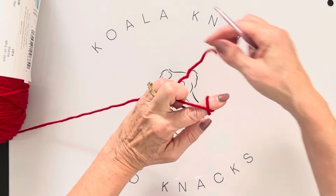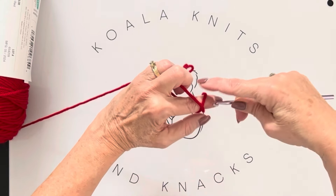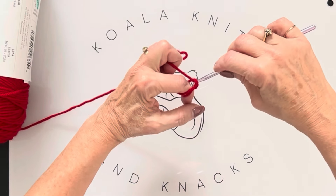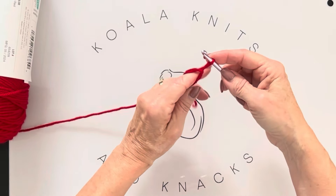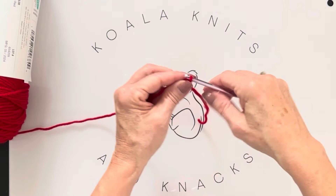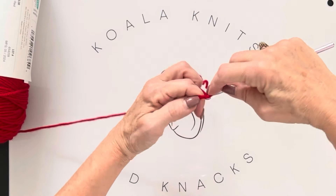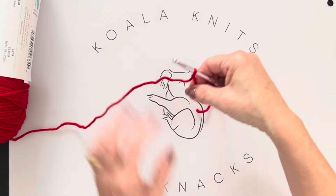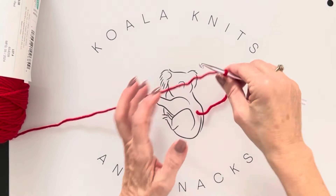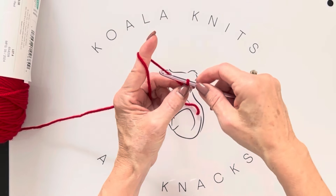To make the slip knot: wrap the yarn around your finger twice, crossing over the second one, then go under the first one, grab that loop and pull it through. There are many ways to do a slip knot — choose whichever works best for you. Once you have your slip knot on your hook, you're ready to chain.